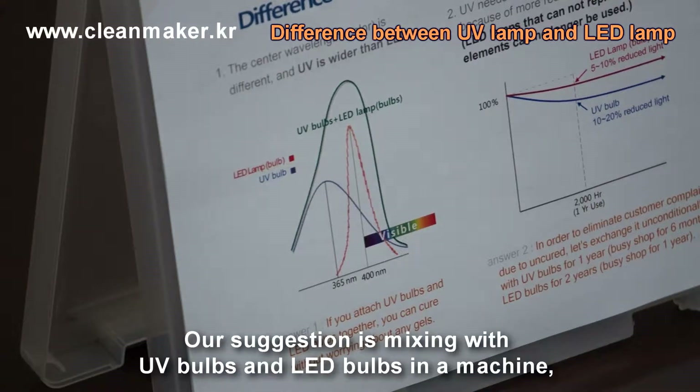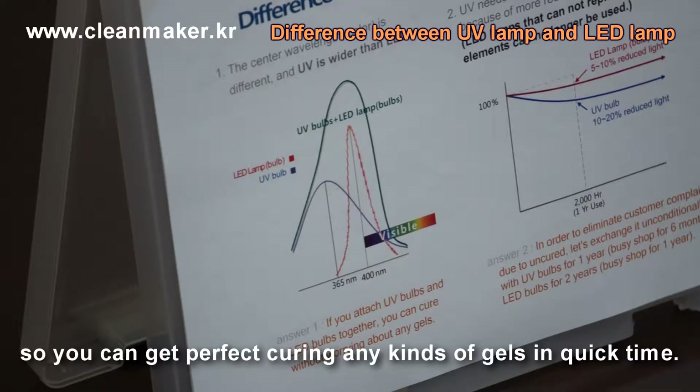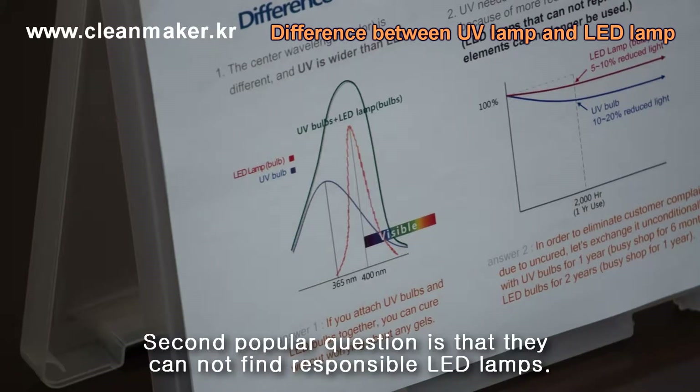In our suggestion, if you mix UV bulbs and LED bulbs, you can cure any kind of gel very perfectly. And you can exchange the bulbs when they are dimmed.